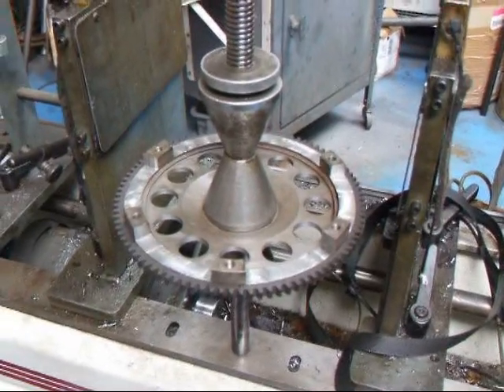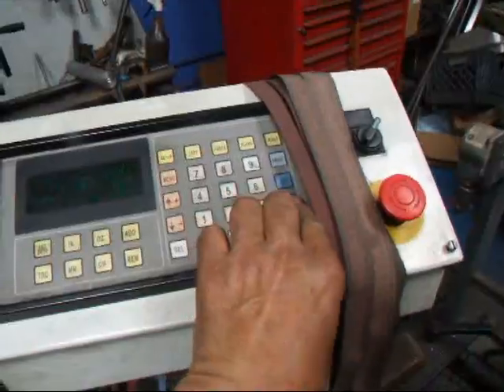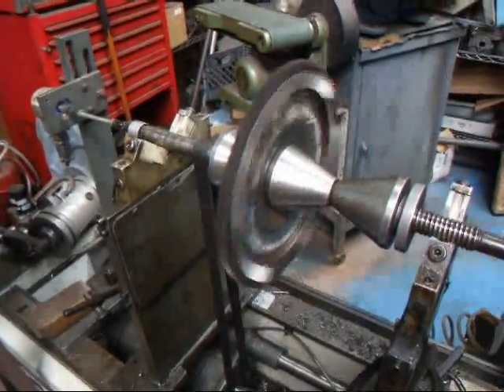What we're going to do now is take and balance this thing. I have all my parameters set up in the machine, so we're going to press the start button and watch this thing spin and see if it's out of balance.